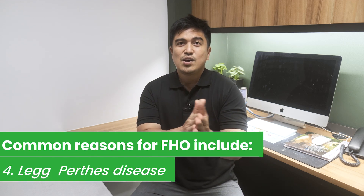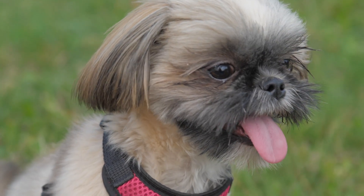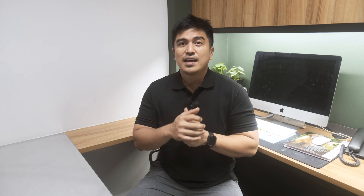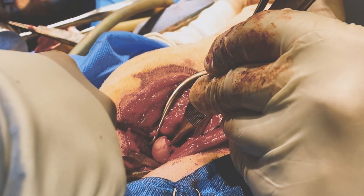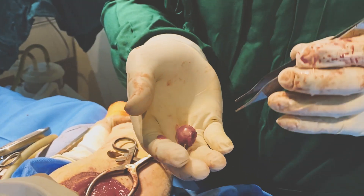Another reason, which is less common, is Legg-Perthes disease, also known as avascular necrosis of the femoral head. This uncommon condition is most frequently seen in miniature and toy breeds — I've seen several cases, mostly in Pomeranians and some in Shih Tzus. It causes the bone within the femoral head to begin to die at an early age due to an autoimmune problem. The bone collapses from these degenerative changes, leading to severe pain. Removing the femoral head via FHO removes the source of pain.